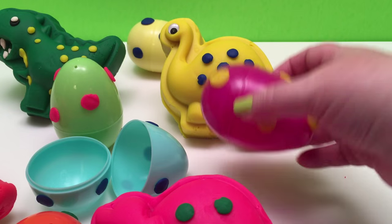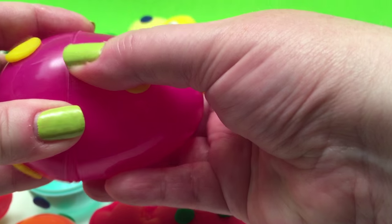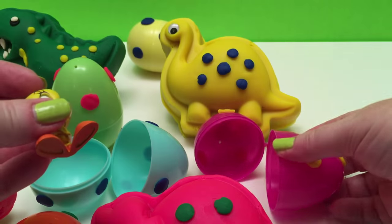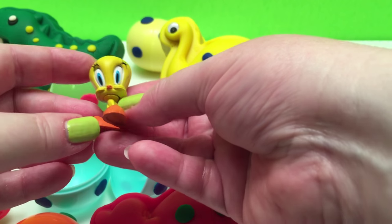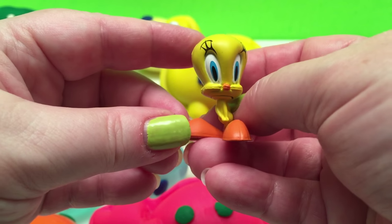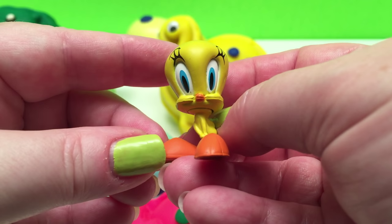Now we've got our Brachiosaurus dinosaur egg! And what's inside? It is Tweety Bird! Tweety Bird — and he is so cute!